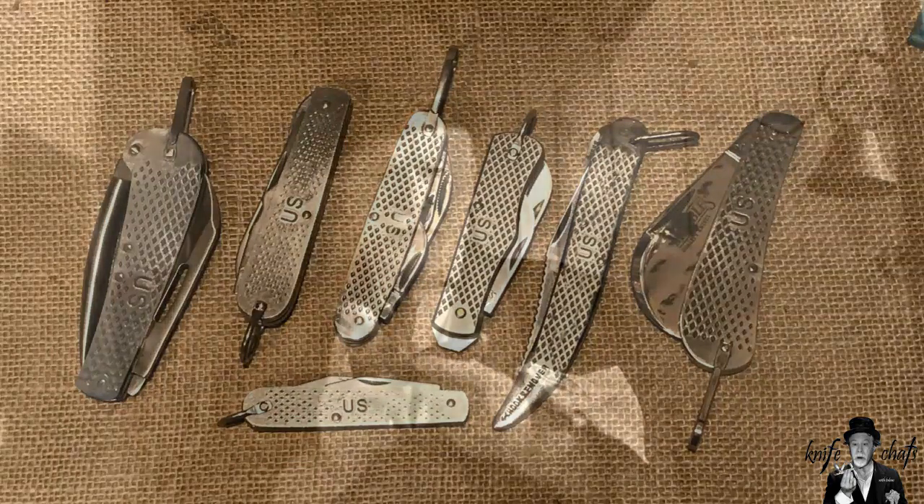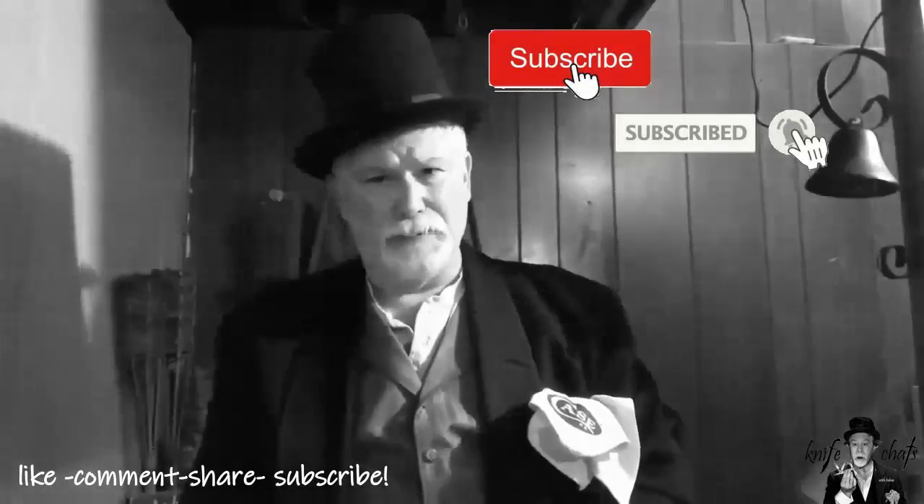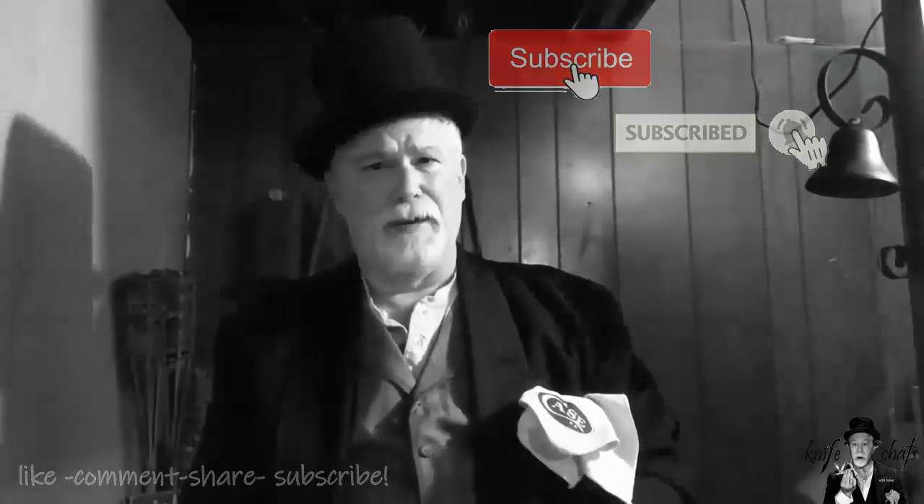Let me take just a second to thank you again for dropping by and spending a few minutes here at Knife Chats with Tobias. I really do appreciate it, and I appreciate any comments you leave. Please remember to give me that thumbs up, subscribe, and ring the notification bell so you'll know when the next episode is up. Thanks again for dropping by — I really do appreciate your time here.